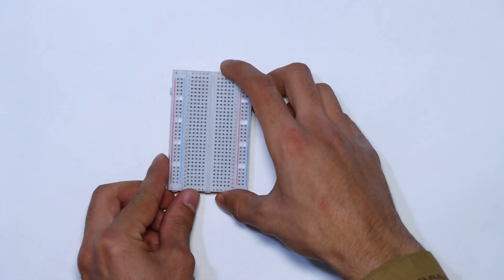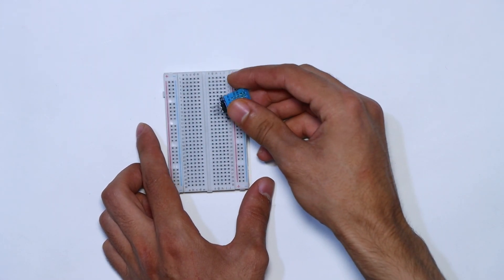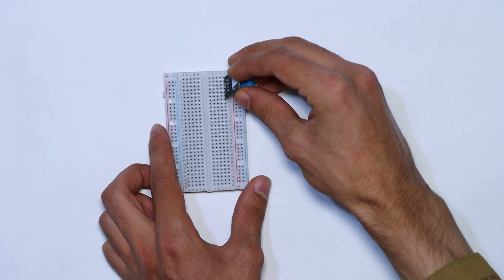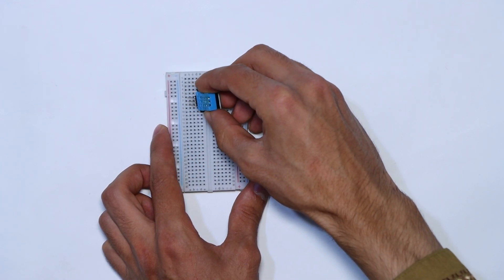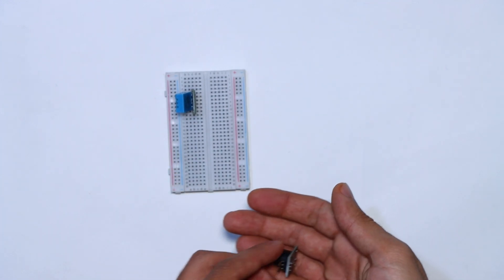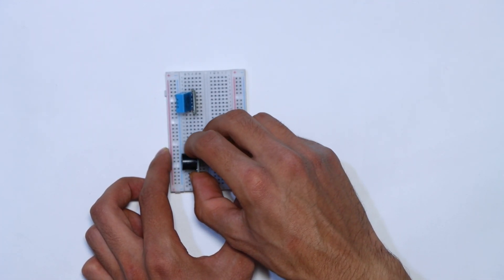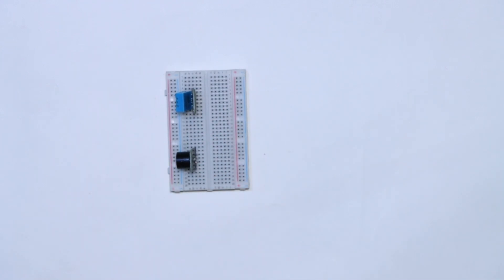So let's get started. First we will place the breadboard and place all of our components on the breadboard.